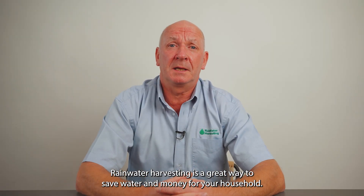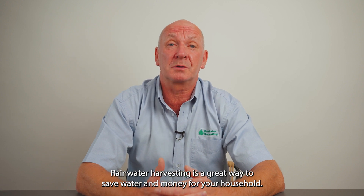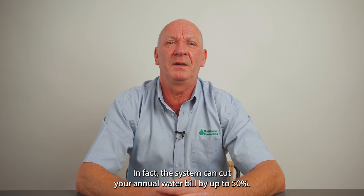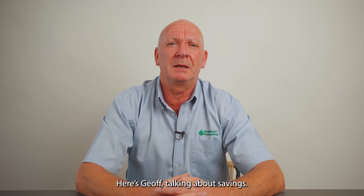Rainwater harvesting is a great way to save water and money for your household. In fact, the system can cut your annual water bill by up to 50%. Here's Jeff talking about savings.